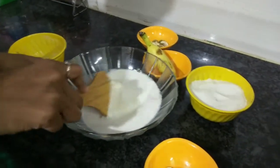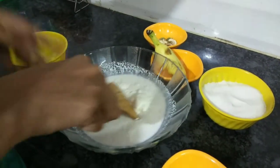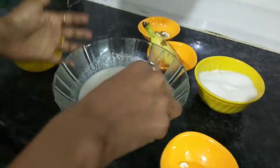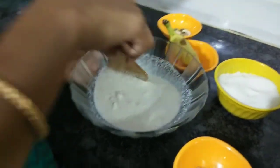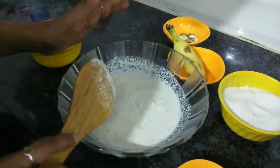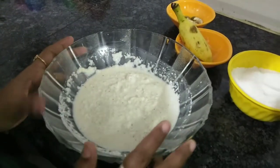Cook for 10-15 minutes. One cup full of rice, cook for 10-15 minutes. We will cook the coconut from the supermarket for 15 minutes. We will transfer the mix to a jar.